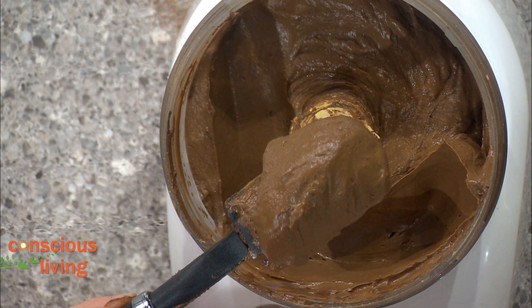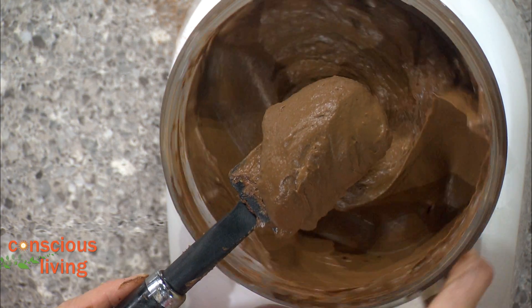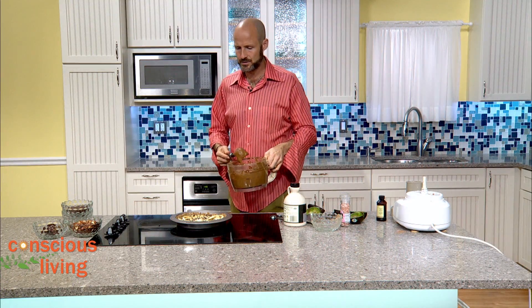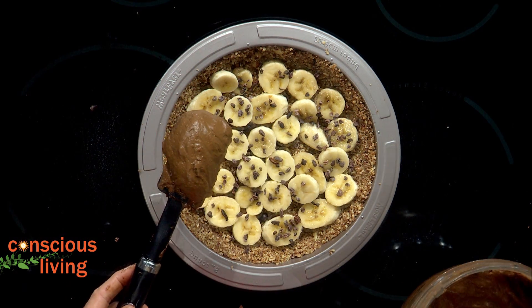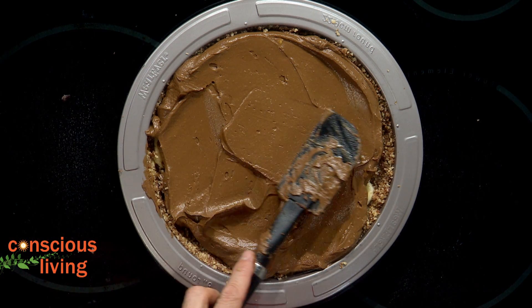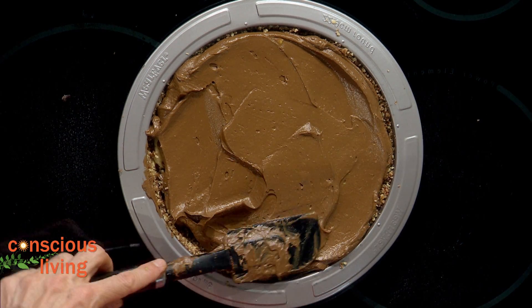Beautiful — look at that! Now I'm going to take this off and put it right onto my crust, just like that. We're going to smooth it out to maybe about an inch thick across the top. The nice thing is that because it's avocados, it's very smooth and silky smooth.